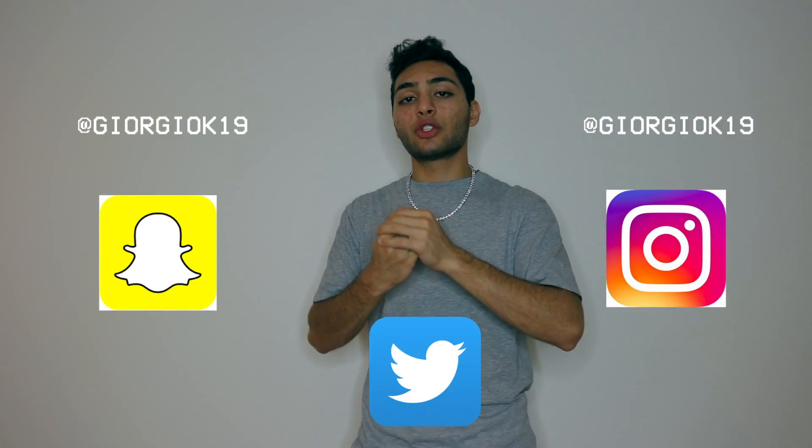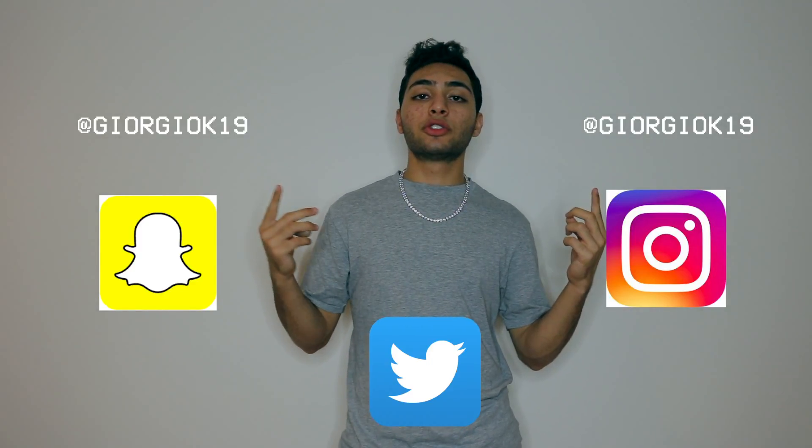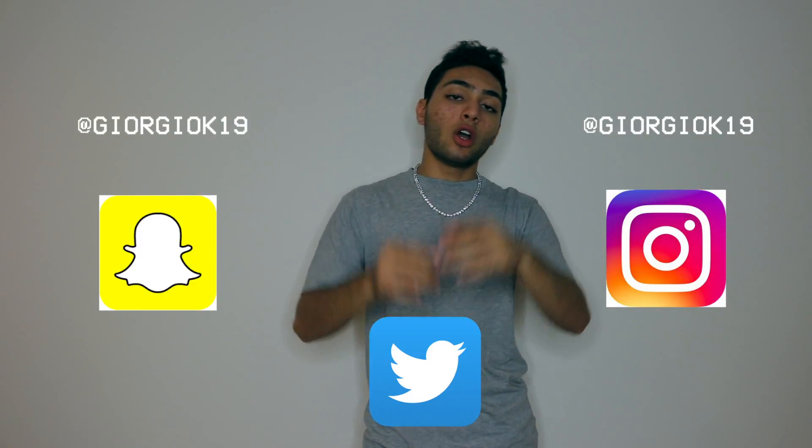Also don't forget to follow my social media — Georgio K19. I'm more active on Instagram and Snapchat, but go ahead and follow me on Twitter as well. It's all the same username. So before I go any further, go ahead and do all that — I'll wait. Y'all done? Alright, let's continue. Without further talk, let's go on to the trick.